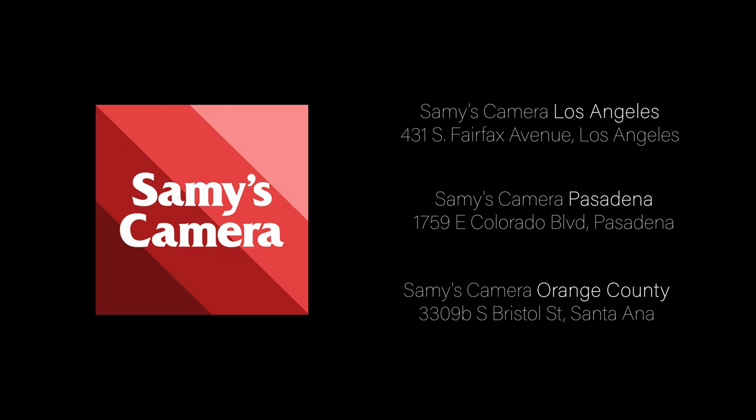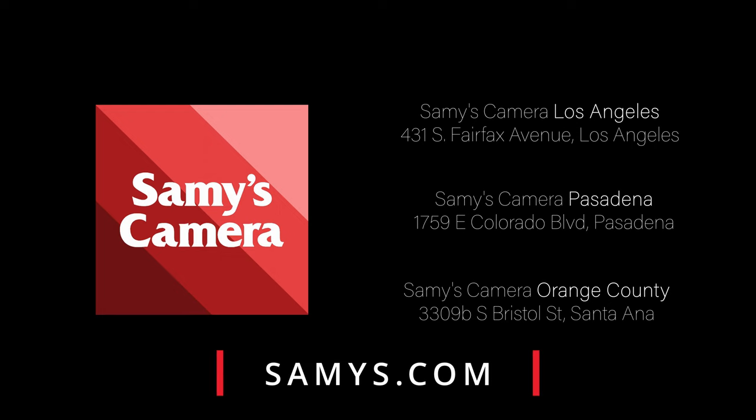Alright guys, we had a blast shooting with this camera and I have to say the FX30 is a great option for someone looking for a budget-friendly cinema camera or a B-cam for any other camera on set. There are a ton of other features the FX30 offers, and if you'd like to learn more about this camera I invite you to head on over to one of our Sammy's Camera Southern California locations or visit us online at sammy's.com.